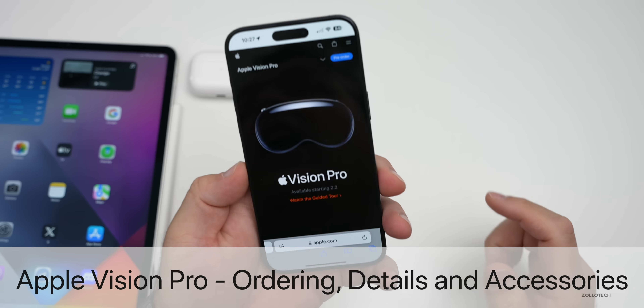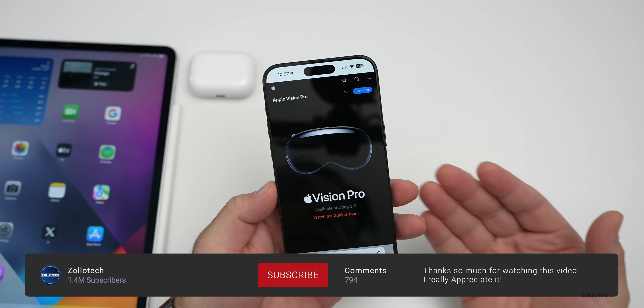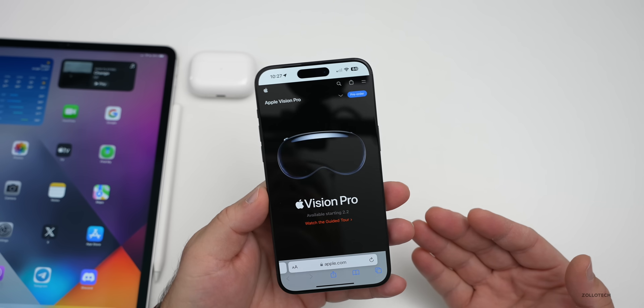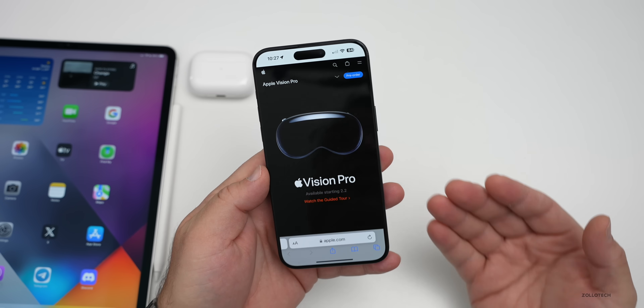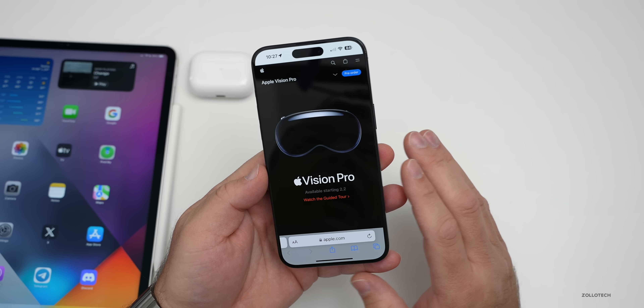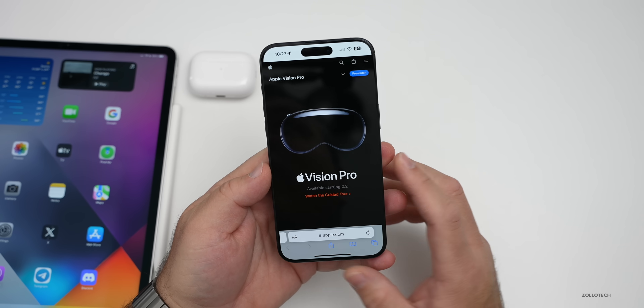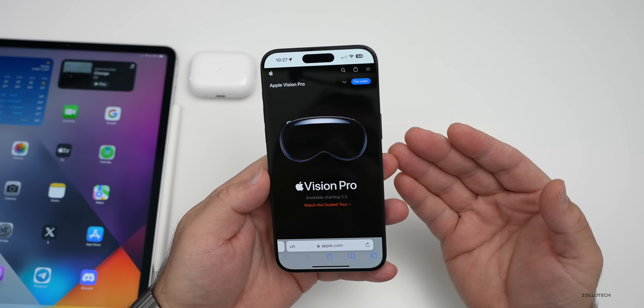Hi everyone, Aaron here for Zollotech. The day is finally here where you can pre-order an Apple Vision Pro. We finally have more details, so I wanted to share the overall pre-order process. Since it's currently only available in the United States, we'll talk about some tech specs as Apple finally released more details, and also some accessories and my thoughts about it as well.